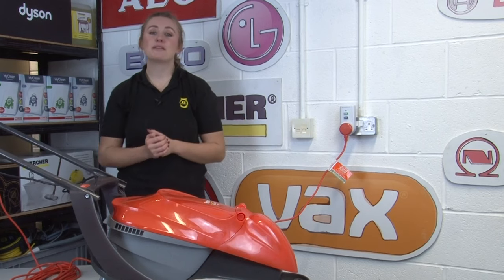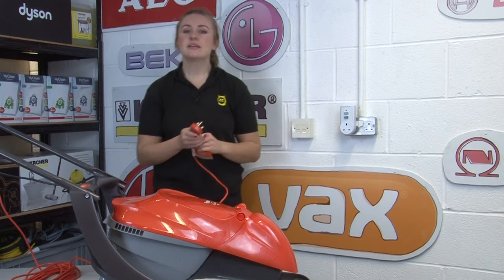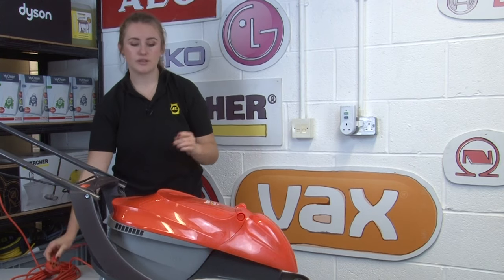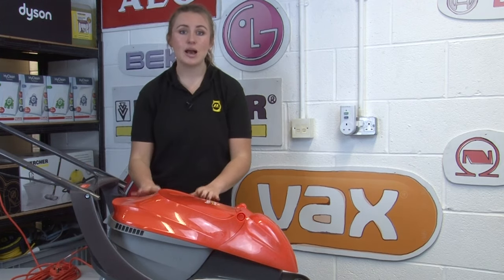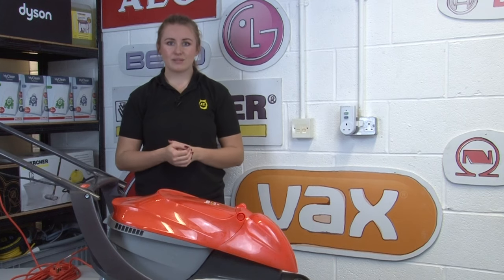Our next tip is to make sure you're always in the habit of unplugging your lawnmower as soon as you finish mowing. This is especially important if you're looking at the blades or emptying grass clippings or any debris from the underside of your mower. Just please make sure you double check it's unplugged before you put your hands anywhere near the blades.